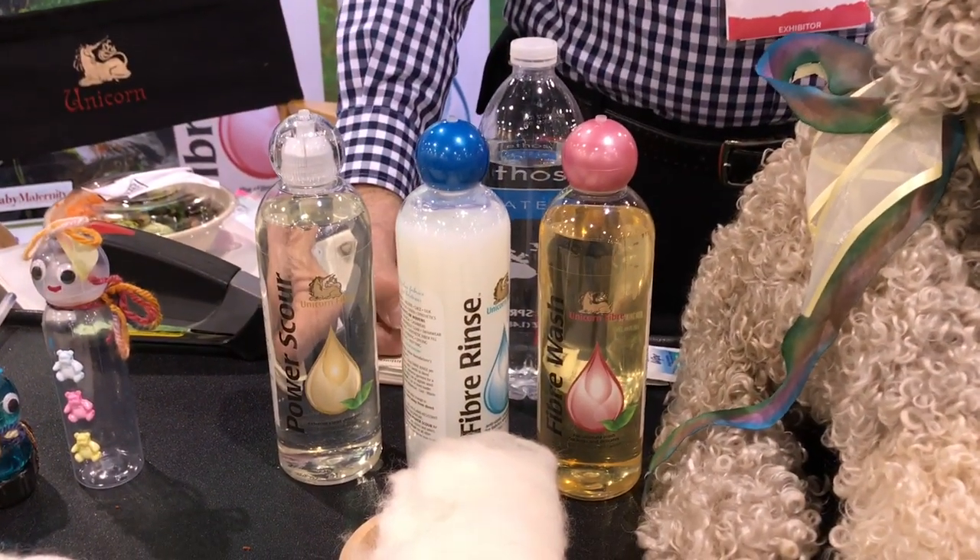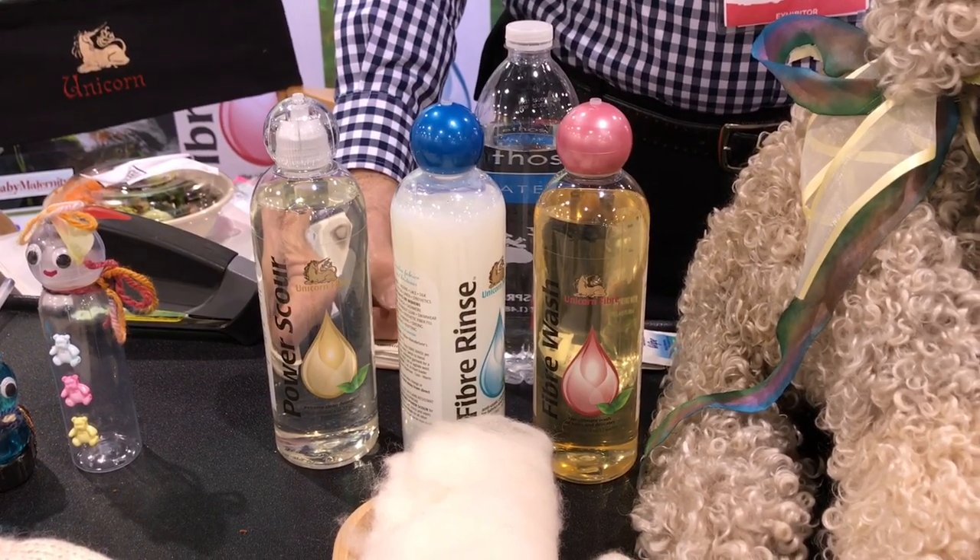Hi, I'm Pinot Blanchiforti. I'm with Unicorn Editions. We are manufacturers of two lines of products: Unicorn Fiber and Unicorn Baby. As the name implies, we make products to clean natural fibers — whether you have wool, alpaca, or cashmere, we make products to clean those. They're all biodegradable and earth-friendly. Our new line is the Unicorn Baby line, which tackles dirty diapers, dirty bibs, and any of the stains involved in cleaning baby items.